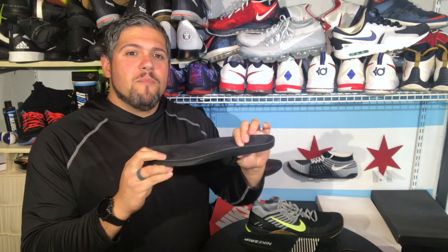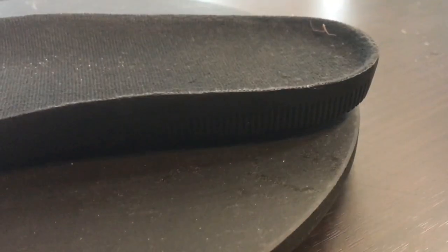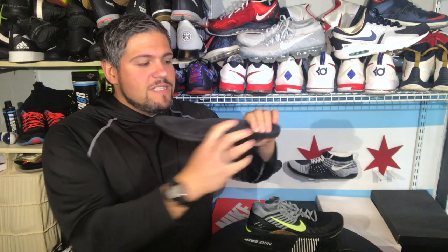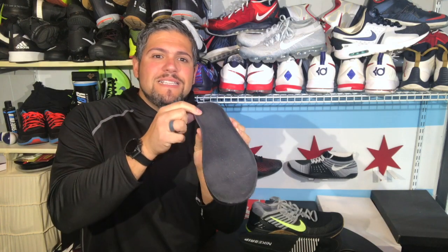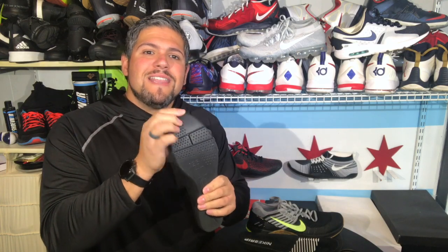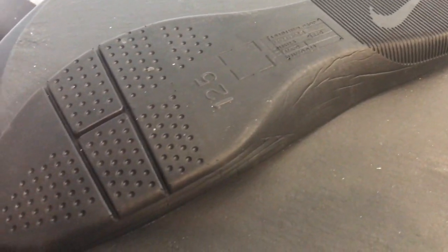The magic behind the midsole is that you can replace it. The regular Metcon comes with a pretty thin, very dense overall midsole. What that gives you is a very solid feel throughout — very stable, it doesn't compress too much. When you are doing deadlifts and heavy lifts you feel very planted. It gives you a decent heel cup so you feel very secure overall. If you notice, there are not that many flex grooves.